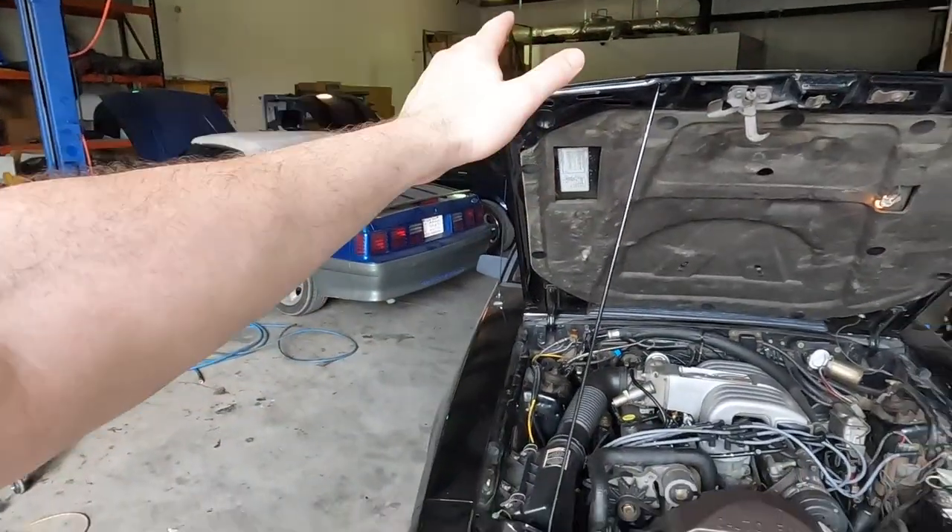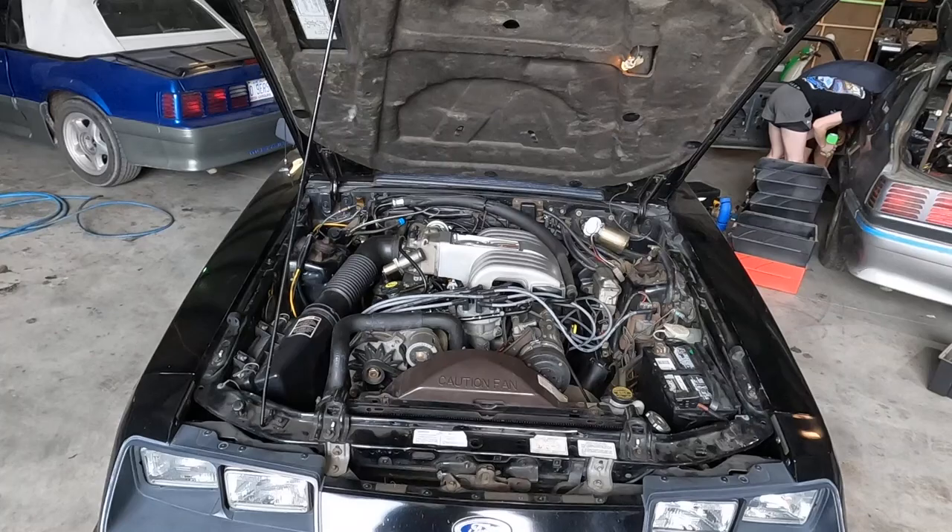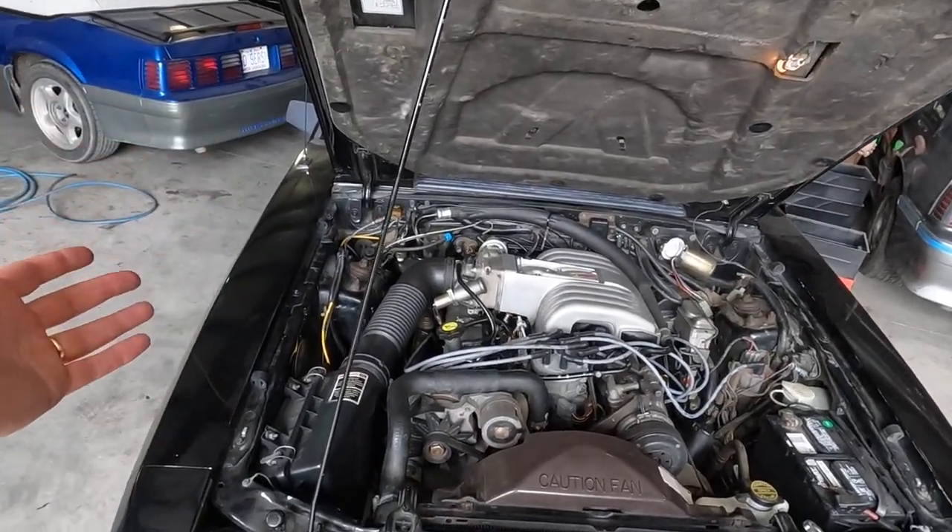Hello and welcome to GearHead 704. I'm Matt, and we are still working on the '86, which has a name now. It's officially Halo — that is what my daughter named it. This is the Halo GT.